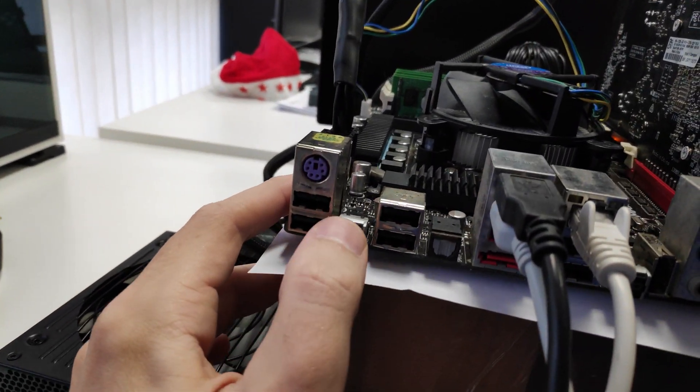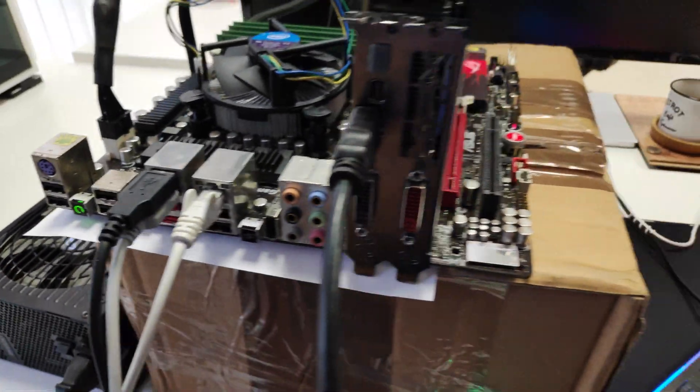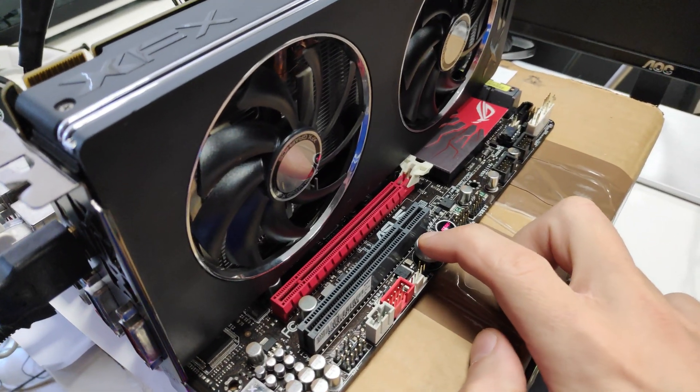Let's clear the CMOS from the back button by holding it for a few seconds. After you release it, it lights up in green, which means you are ready. Now when you press start, we have a successful post and boot.